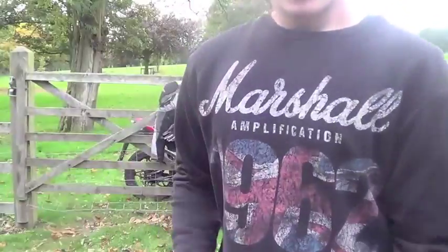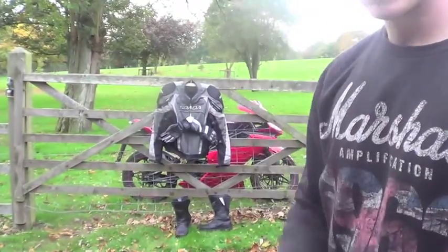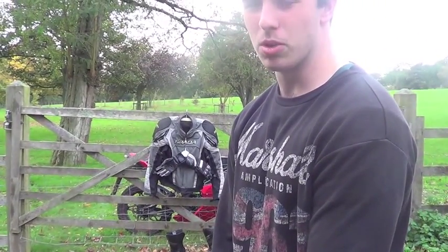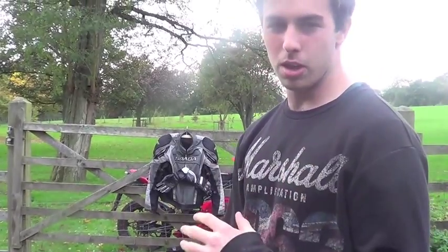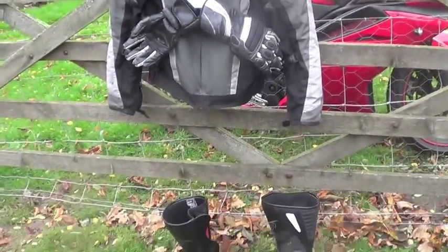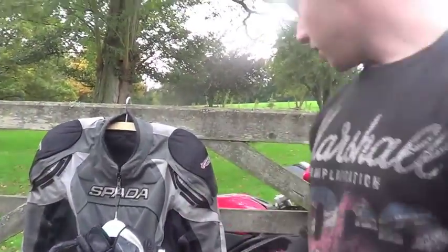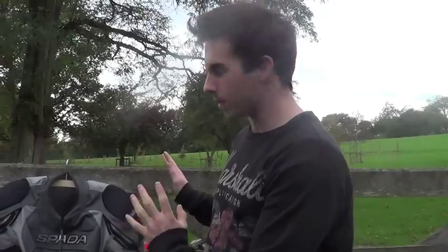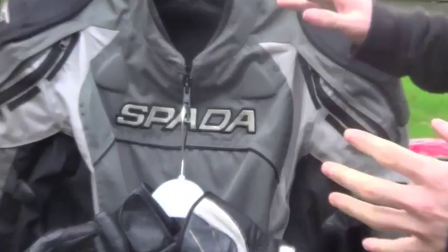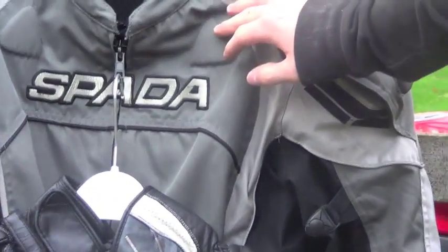Welcome back — today we're going to be doing a video about my gear, not really the bike anymore. What I've been using for the last year on my Reiju and for the past few months on my Migeli are all made by Spada — that would be boots, gloves, and jacket. Spada don't do helmets, as far as I'm aware.